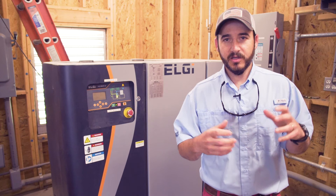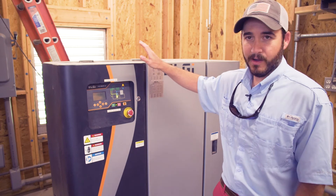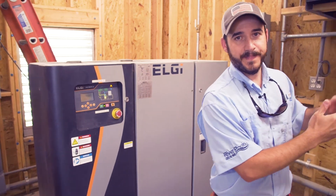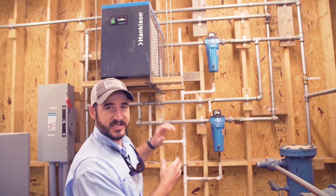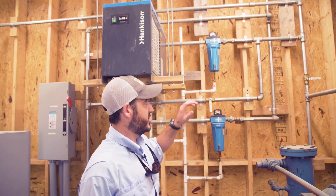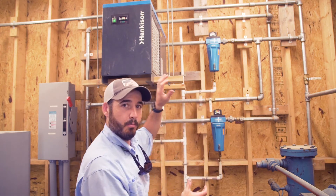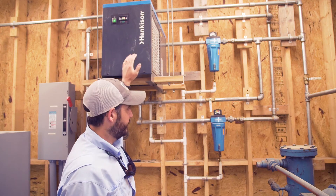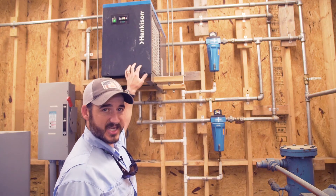We're in command central right now for all of our compressed air tools. Behind me is our state-of-the-art air compressor — this powers all of our spray guns. This is our redundant air drying system. We have a water separator up top, so it comes out of the air compressor through a separator — this is our initial point of pulling moisture out of the air before it reaches an air dryer. After the air dryer, it actually goes through a second separator. So we have three steps to remove moisture, all before the air reaches the tool that applies the gel coat or another resin layer to your pool.